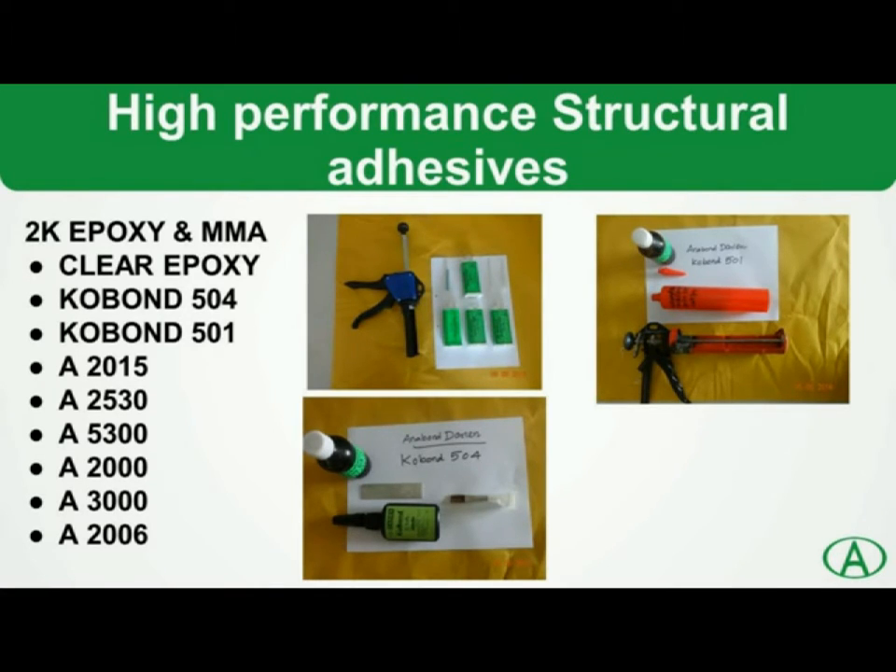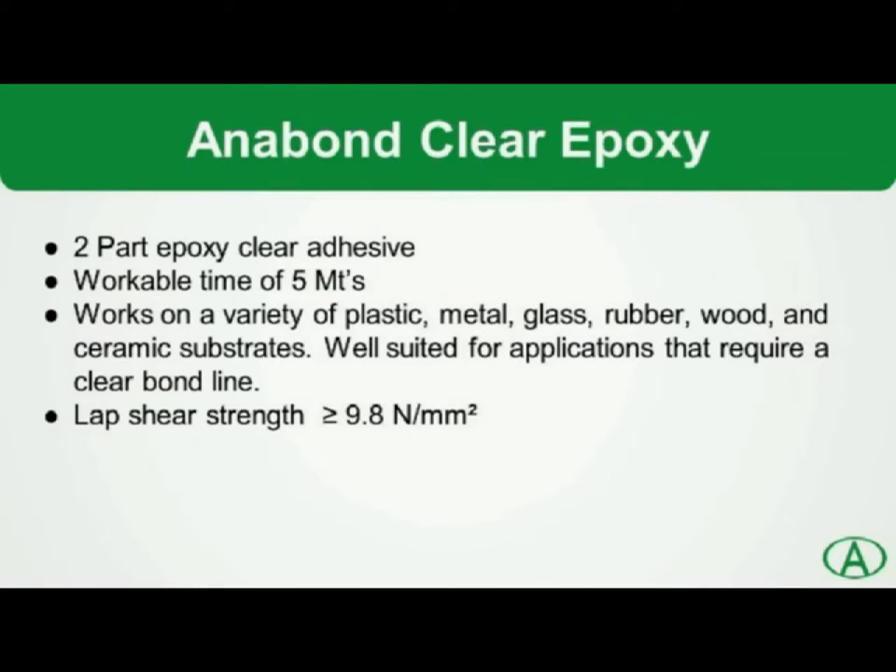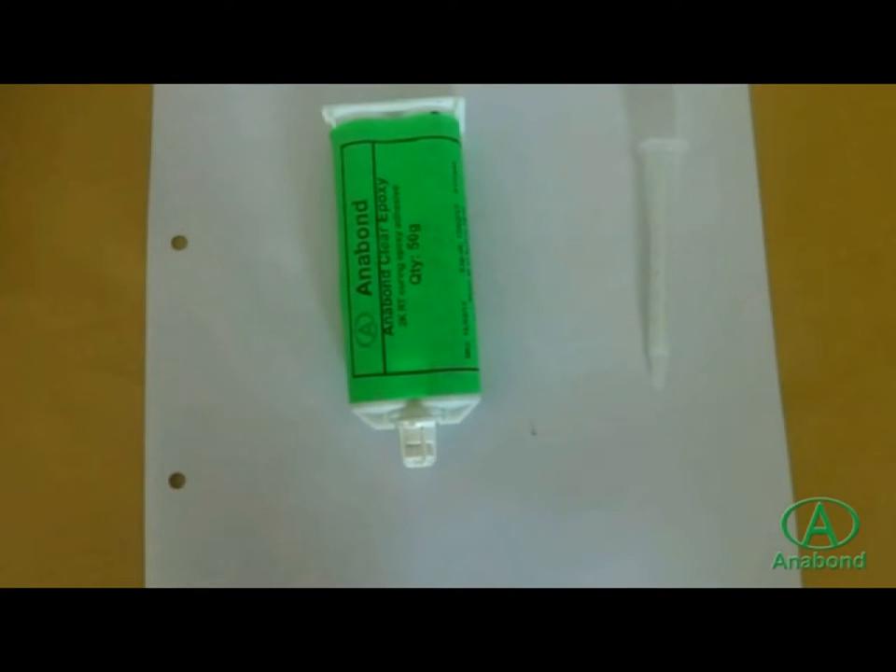Anabond Clear Epoxy is a two-component, clear and transparent adhesive that bonds a variety of dissimilar materials with very high bonding strength. Anabond Clear Epoxy comes in a twin pack.